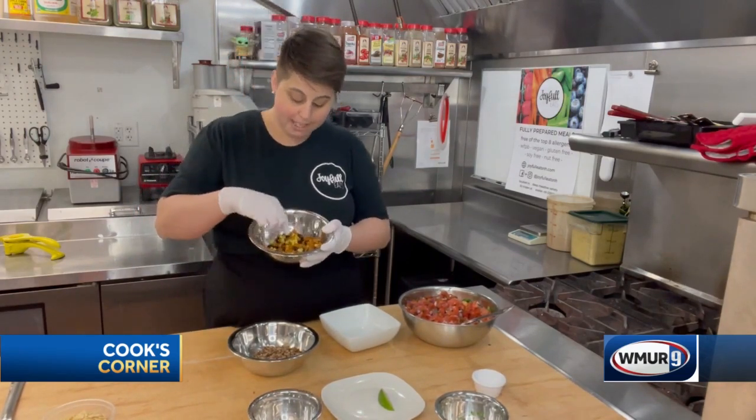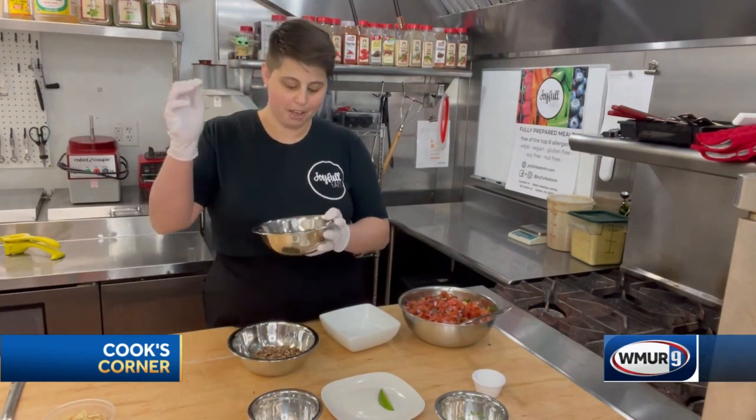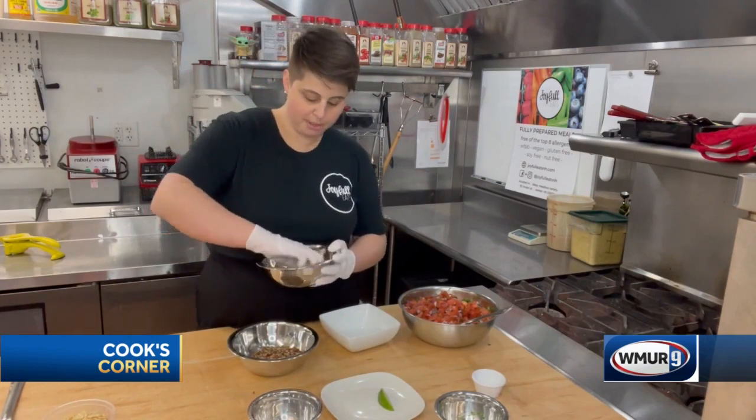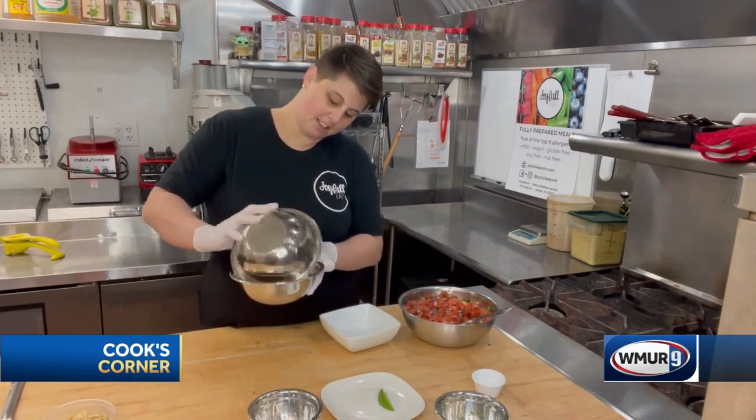We have black beans and also corn. In the summertime you're really going to want to use fresh corn, but you can also use frozen — just make sure you cook it up to temperature and then cool it down. We're just going to mix that all in together.